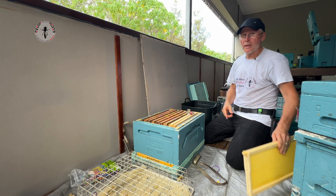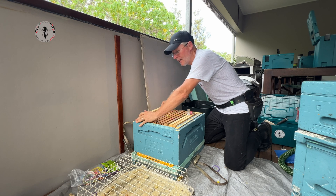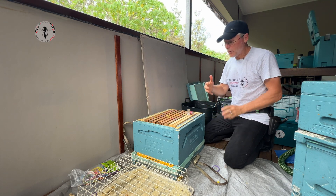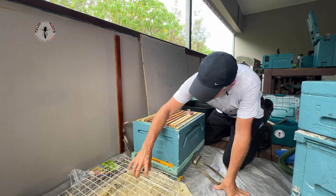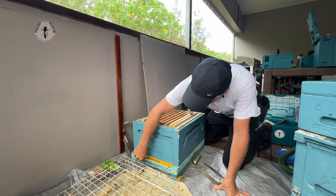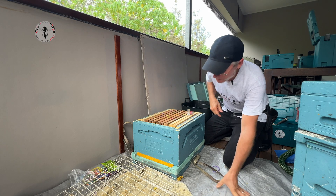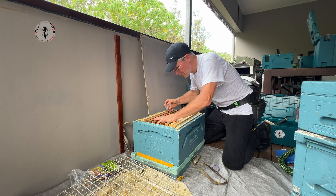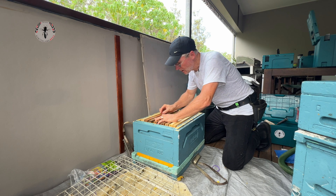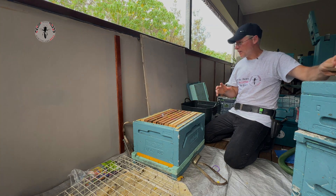They chew off all those rubber bands and then drag them out through the front entrance. You'll either see rubber bands hanging out the bottom or deposited on the ground outside the hive. They're remarkably hygienic — they don't like foreign material inside the nest.